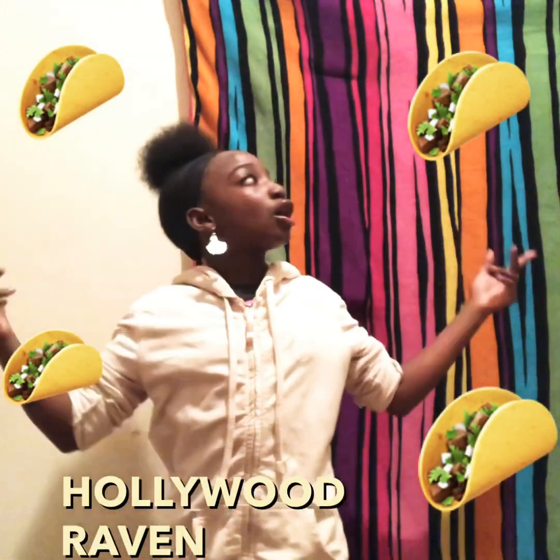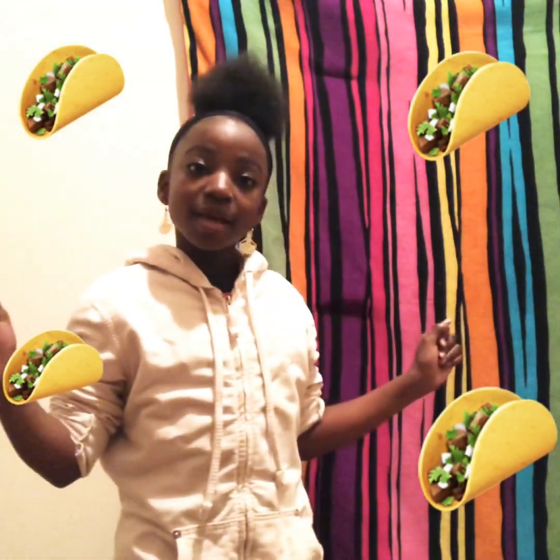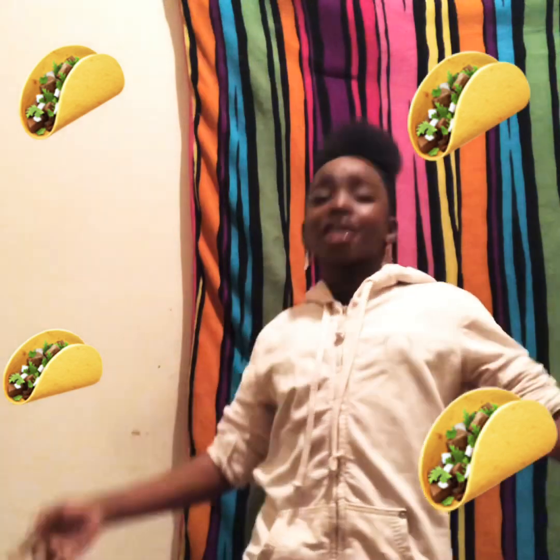What's up, y'all? It's your girl Hollywood Raven, back at it again with the YouTube videos. Remember to keep it what? Keep it cute.